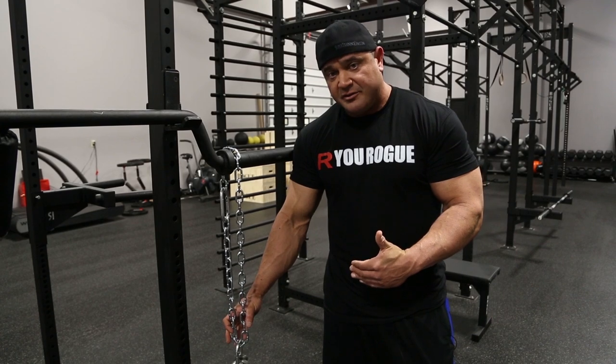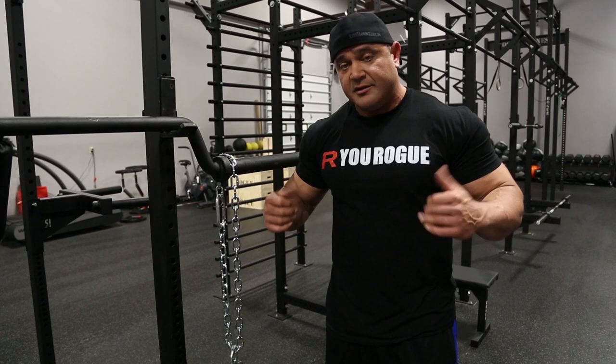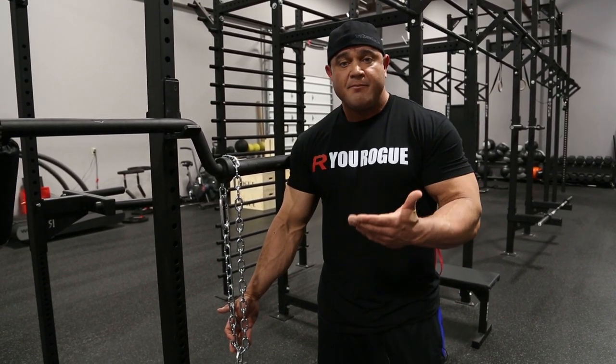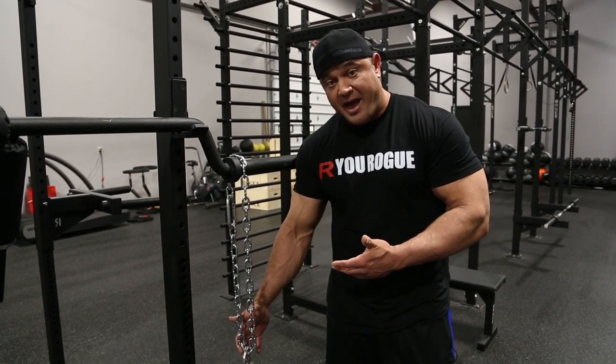When the weights are lighter at the bottom, that is the worst position you can be in — at the bottom of a lift, the bottom of a bench press, or the bottom of a squat. The weights are lightening up for you. As you come back up, as you gain a mechanical advantage, the weights are loading back up on you.